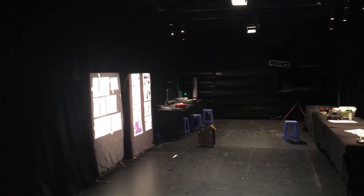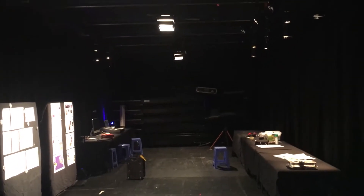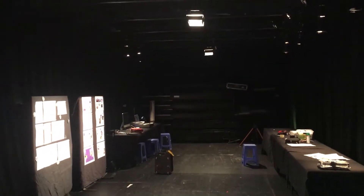Hey everyone, welcome back to another video. In today's video I'll be showing you around my first lighting design plot for a festival. Let's get started.